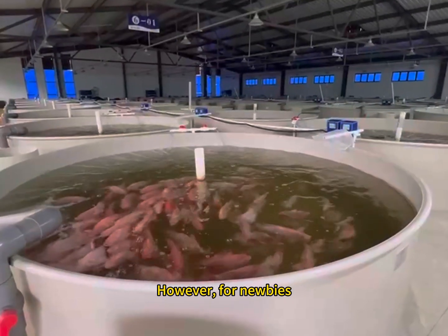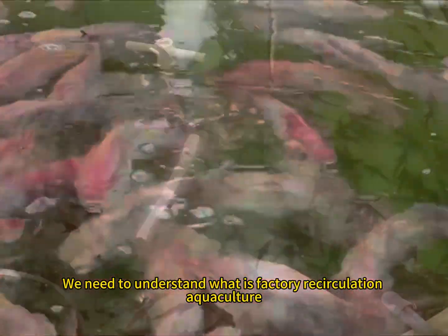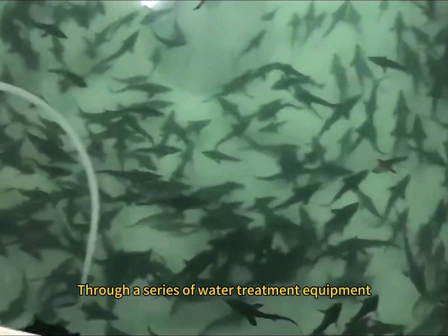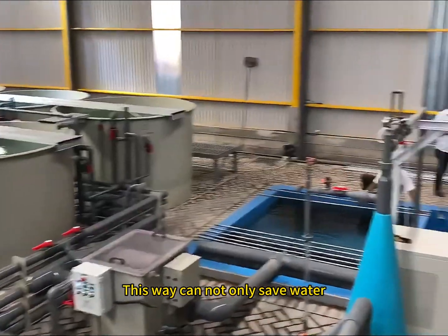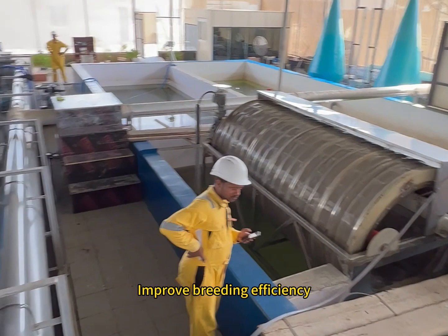However, for newbies, how do you quickly master the skills of factory water recirculation aquaculture? First of all, we need to understand what it is. Simply put, factory recirculation aquaculture is conducted in a closed environment through a series of water treatment equipment to purify and stabilize the water quality. This can not only save water, it can also reduce the occurrence of disease and improve breeding efficiency.